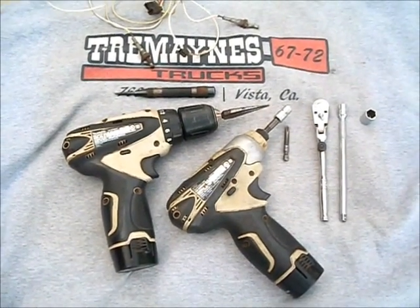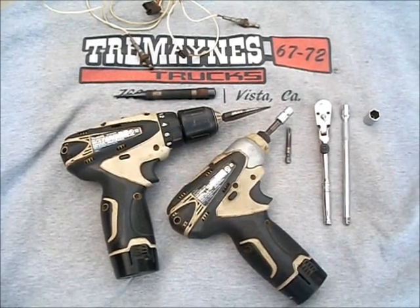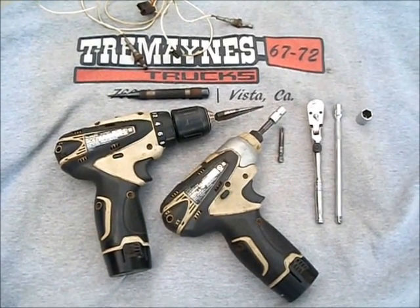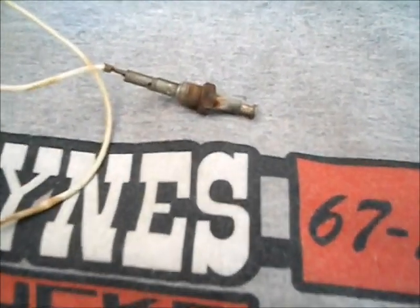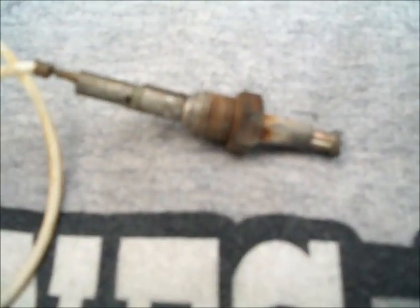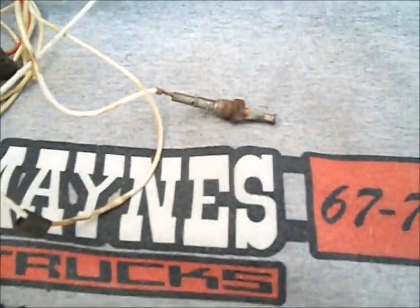Welcome to today's edition of Tremaine's Trucks how-to series of videos. Today we're going to be installing some door activated dome light switches in your '67 to '72 Chevy and GMC pickups, Suburbans, K5 Blazers and Jimmies, and C10s through C60s.